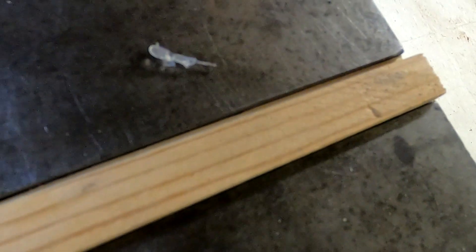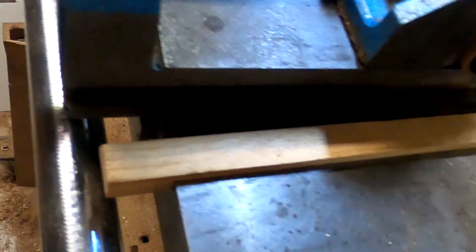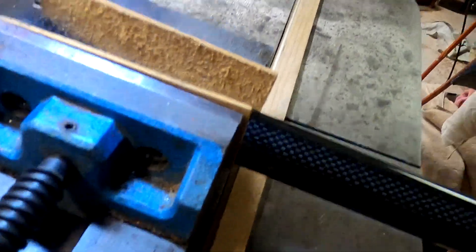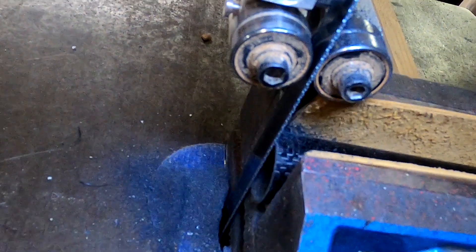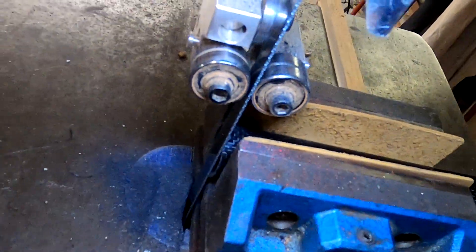This is an imported bandsaw so they made this slot a very inconvenient 18 millimeters wide, but that's okay — I can make my own fillers. So I made a filler out of wood as you see, and I got that little notch in there that when I slide the vice up to it gives me a good close pass by on the blade.